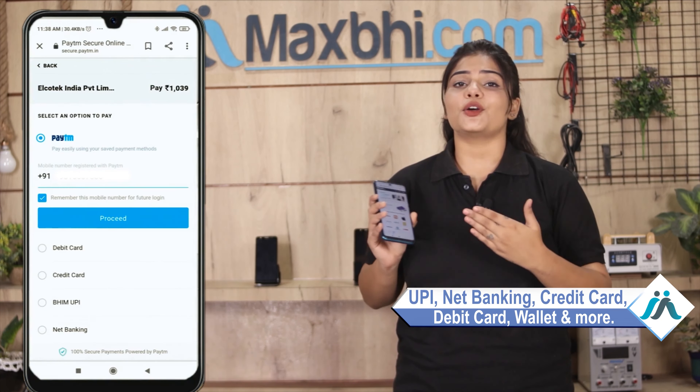On the payment page you can pay using almost every type of payment method — UPI, Net Banking, Credit or Debit Cards, Wallets, and more. Once your payment is done and your order is processed, it will be safely packed and dispatched within 1 or 2 days.